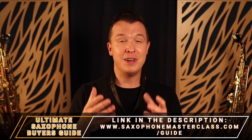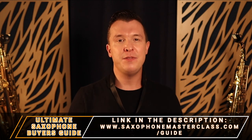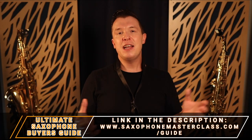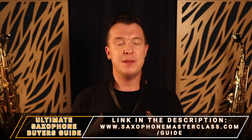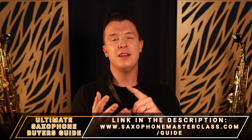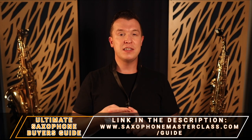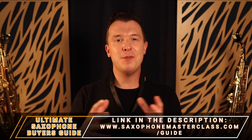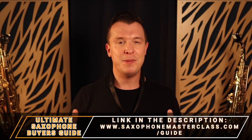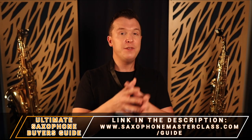If you are trying to find the best mouthpiece for your level or the best reeds, check out my ultimate saxophone buyer's guide — it's completely free. I recommend the basic things you need: cleaning supplies, the reeds you should get, the mouthpiece you should get. And if you're in the market for a saxophone, I recommend one or two depending on your level and budget, so you can eradicate all that overwhelm and confusion about what to buy.